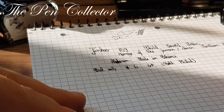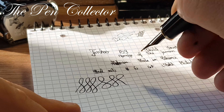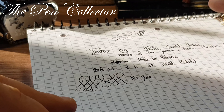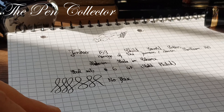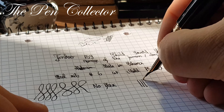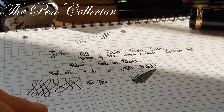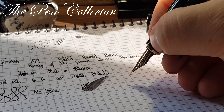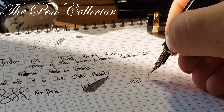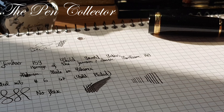Testing the nib: if I try line variations, we can see it has no flex, but it is a smooth writer — no annoying feedback and no scratch. It is quite a juicy nib. With no pressure we get a fine line, and with pressure we get a little bit of line variation.